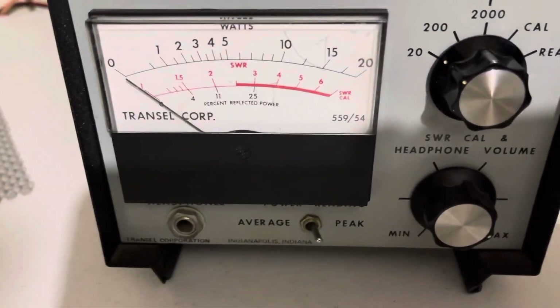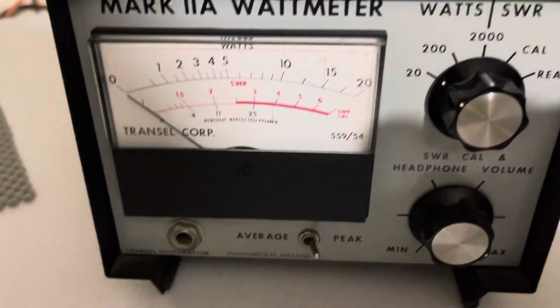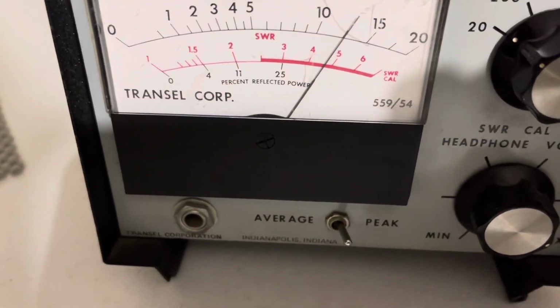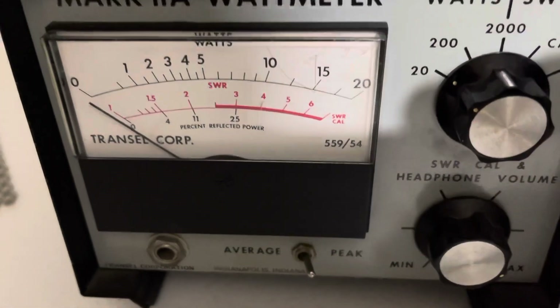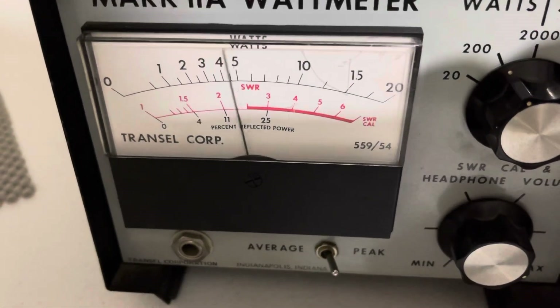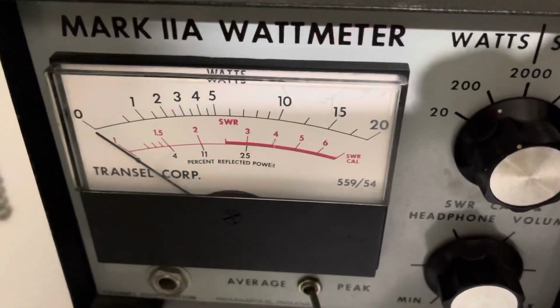Radio on low power on a 20 watt scale — dead key is about 6. Radio on high — dead key is about 12. And then on high, the radio swings. Hello, audio — a little over 50 watts.